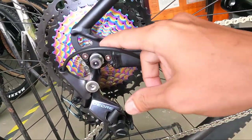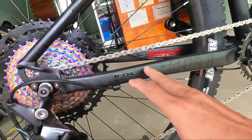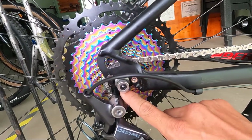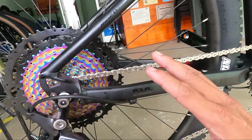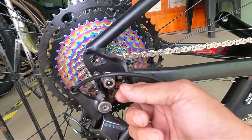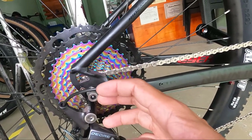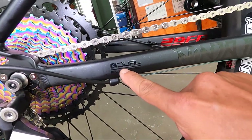At pagdating dito sa dropout niya, mga herbs — ang ganda ng dropout niya. Ito daw, Ninja 2, dual purpose. So napapalitan daw itong kanyang dropout. So pwede mo siyang gawing true axle. Sa build na to, mga herbs, naka-quick release siya. Pero pwede gawing true axle — may kasamang dropout or adapter na napapalitan. Nasa inyo na yun kung true axle or quick release ang gusto ninyo — nakalagay dyan, dual purpose.